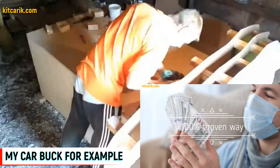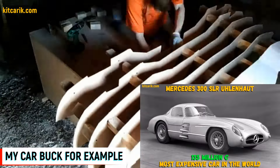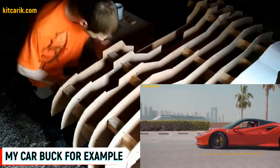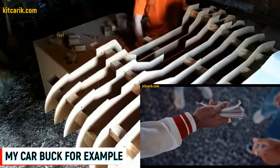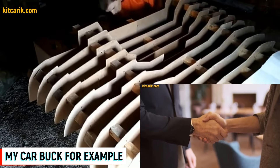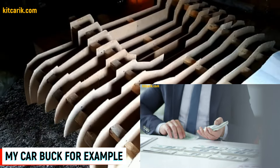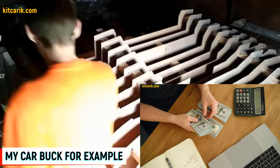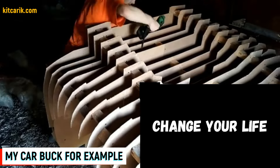While the car buck sections are being assembled, let's talk about making money from this business. Original cars can cost hundreds of thousands of dollars, and rare examples can cost millions. Replicas of these cars can cost tens of thousands of dollars — a significant difference. All over the world there are many people who want to buy exact copies of such cars. Some need an exact copy, others need only a car body to build a dream car themselves. Such bodies cost around ten thousand dollars on average, but the production cost is ten times less.